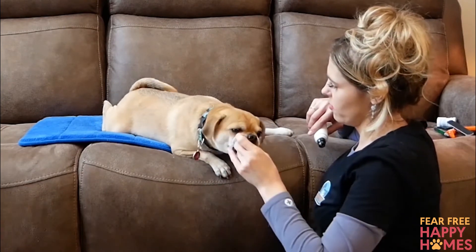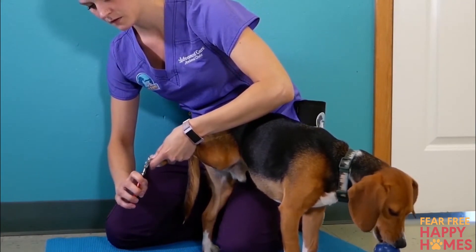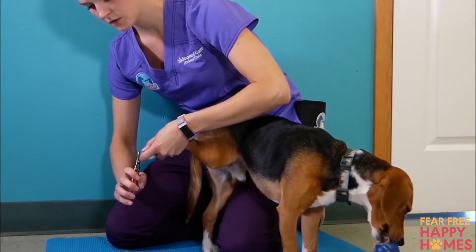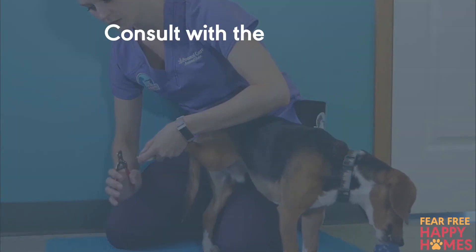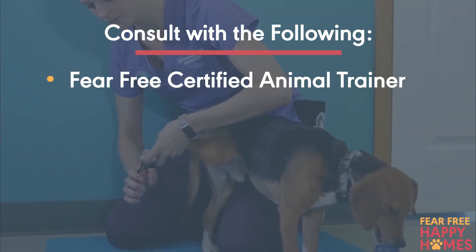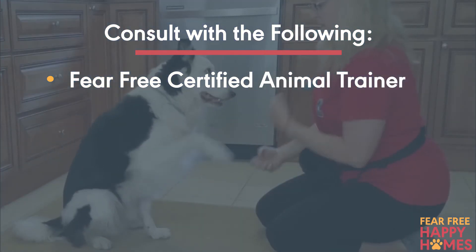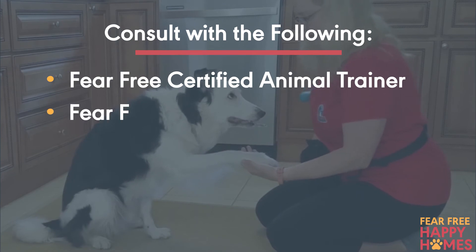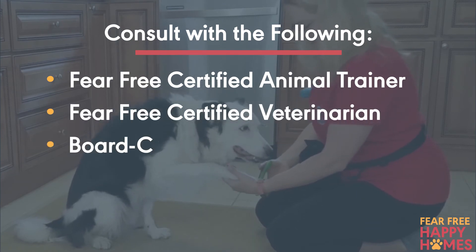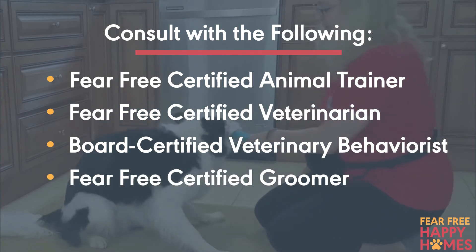If your pet shows moderate to severe signs of stress with nail trims, or if you're unable to make progress despite taking things slowly and using high-value treats, consider consulting with one or more of the following: a fear-free certified animal trainer or other certified positive reinforcement trainer or certified animal behaviorist; a fear-free certified veterinarian or a veterinary behaviorist who could prescribe a calming medication to give your pet before nail trims; or a fear-free certified groomer.